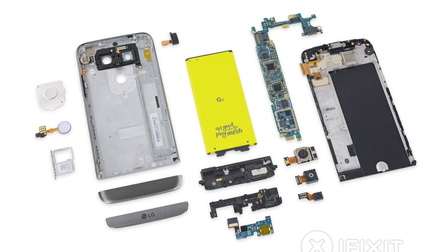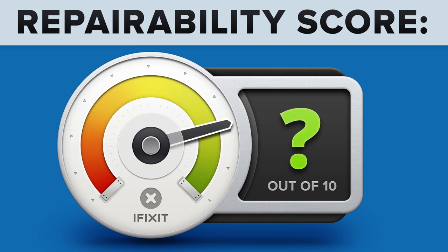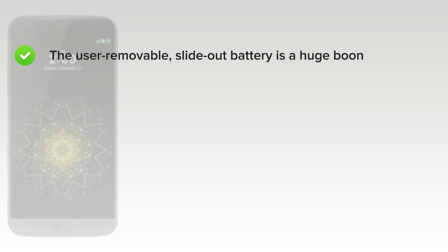We've come to the end of our teardown and now we turn our thoughts towards repairability. How did the LG G5 score? It got an 8 out of 10. The user-removable slide-out battery is a huge boon to the phone's lifespan.